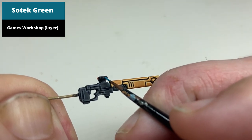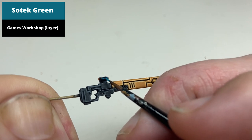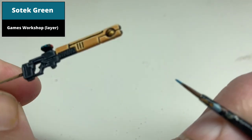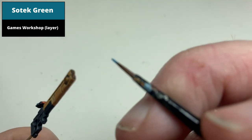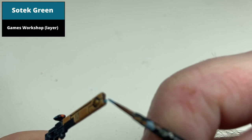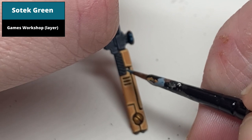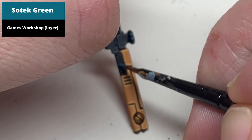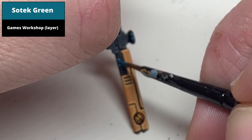Pick out any of the areas you wish to be blue. In this case I picked out the two bulbs on the side of the scope, the two parts of the barrel, and the grill in the black part of the gun, first using a base coat of Sotek Green. For circular areas, having a lump of thicker paint on the tip of the brush is the easiest approach, whereas for the recessed grill, thinner paint that acts more like a wash is better.